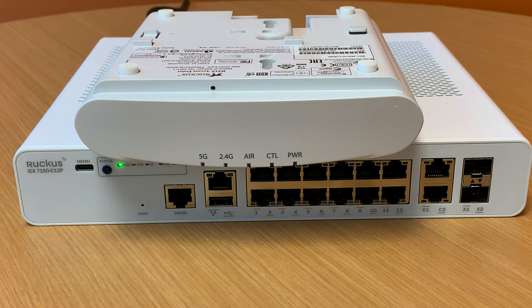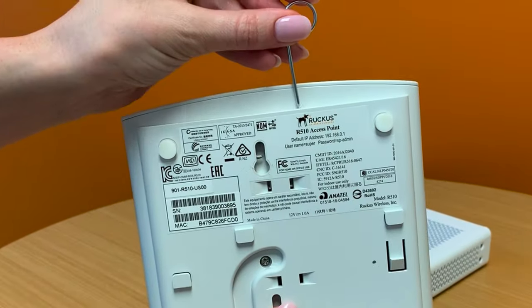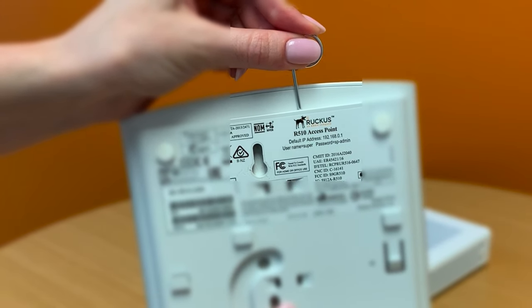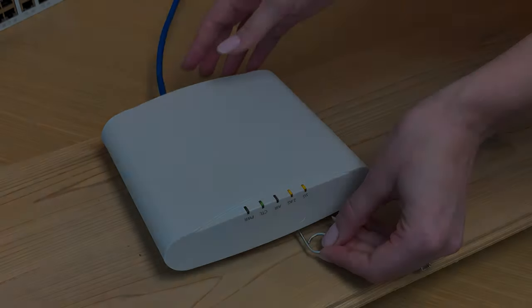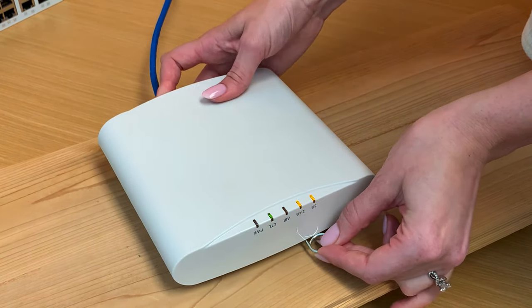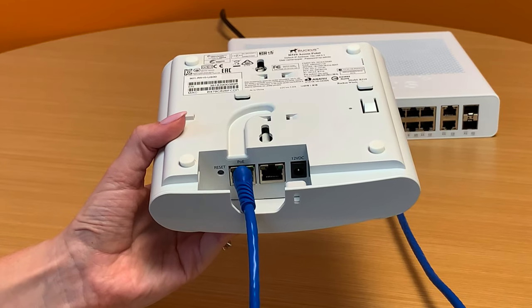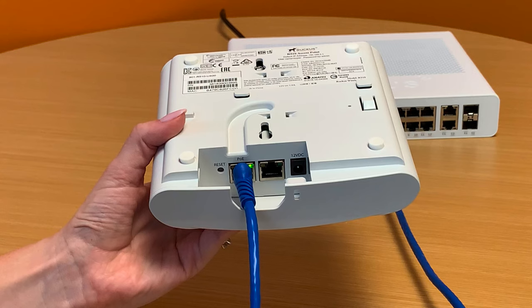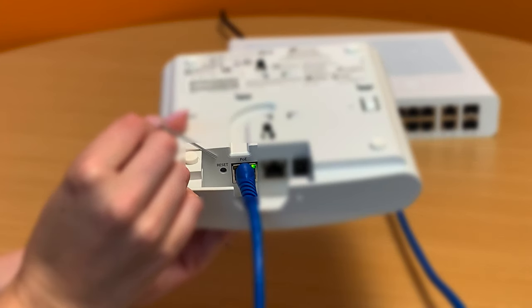There's a key provided with the original packaging material that you can use to release the device. As you can see, when the key is inserted into the pinhole it releases the pin that locks the device into place in the wall mounted location. If you no longer have the key, I'd recommend trying to find something of similar material, as the locking mechanism is pretty durable. If for any reason we ever need to reset our access point back to factory default, next to the PoE port is a reset button.